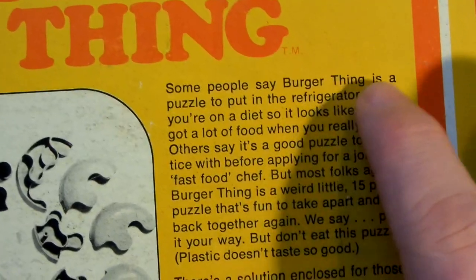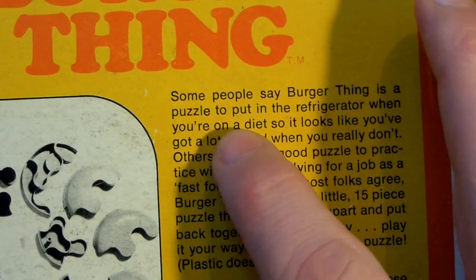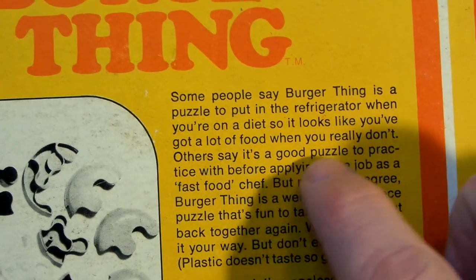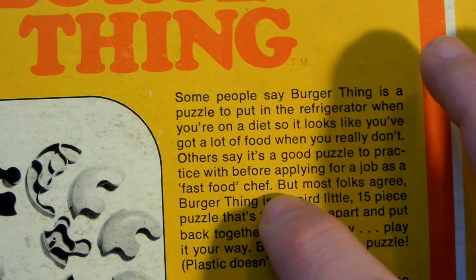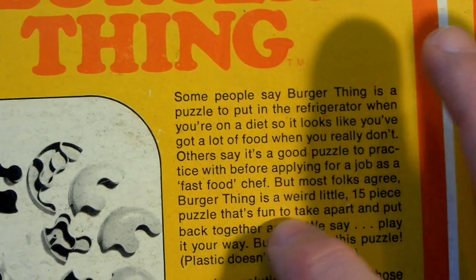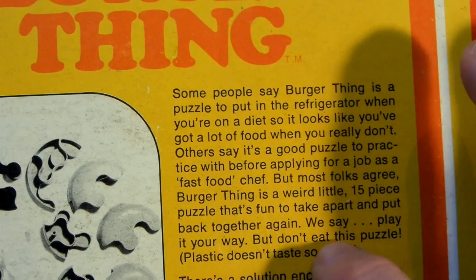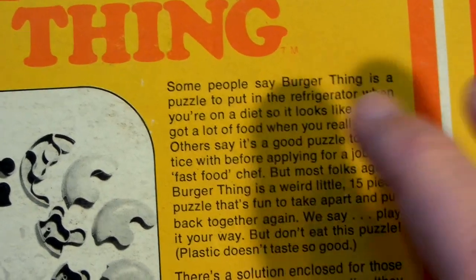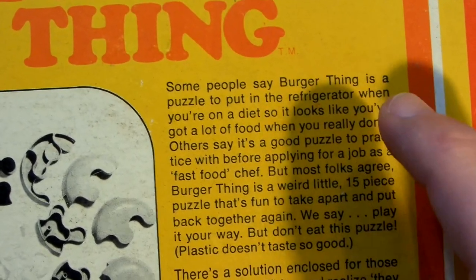On the back it says: 'Some people say Burger Thing is a puzzle to put in the refrigerator when you're on a diet so it looks like you've got a lot of food when you really don't. Others say it's a good puzzle to practice with before applying for a job as a fast food chef. But most folks agree, Burger Thing is a weird little 15-piece puzzle that's fun to take apart and put back together again. We say, play it your way. But don't eat this puzzle — plastic doesn't taste so good.'